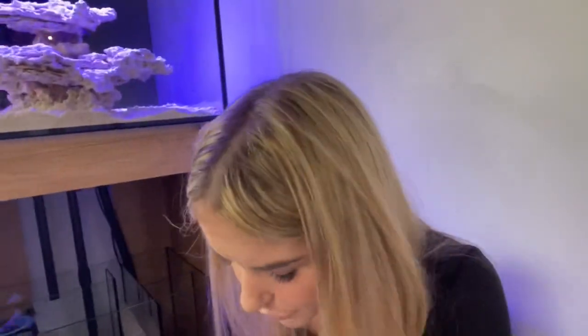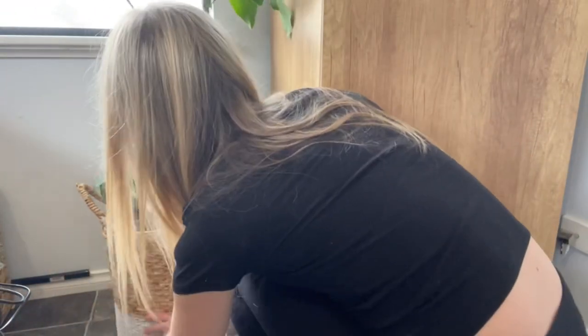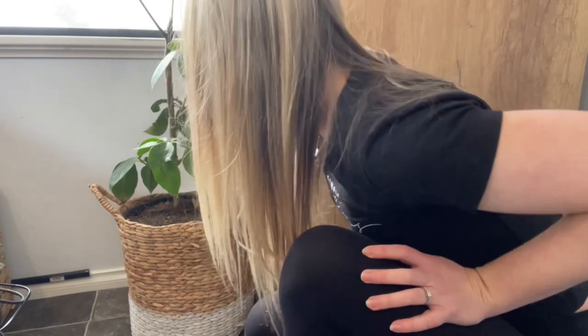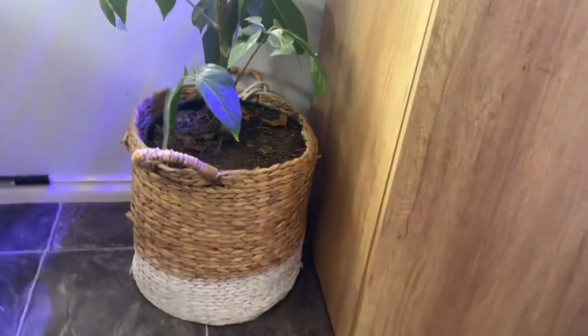I'm going to mount my power boards. I got a smart power board because I want as much of this tank as possible to be controllable from my phone. I've also got a backup one I might run my power head on, just in case the Wi-Fi goes off. I've got some command stickers, so I'm going to stick the power boards to the wall behind this pot plant — strategic placement to conceal the power board. That way it's off the floor and not in the humid sump area. I can hide a lot of the cords down the side, with excess cords tucked into the basket.